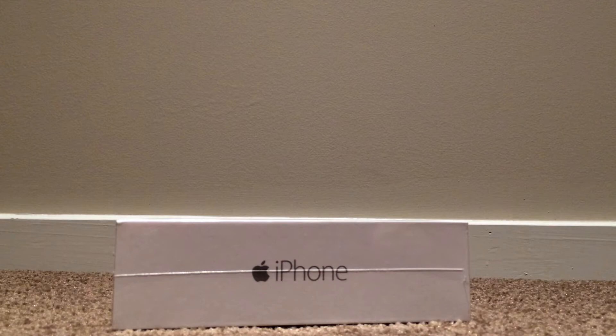Just doing the unboxing of the iPhone 6, 64GB and Space Grey. That's the box with the seal, so I'll just open it up.